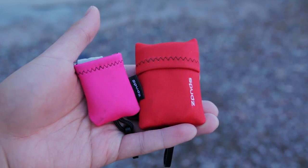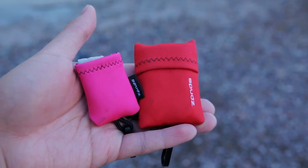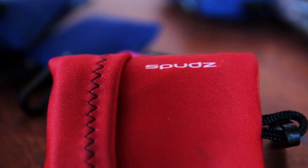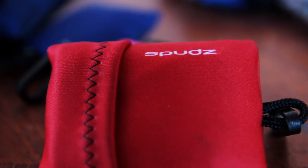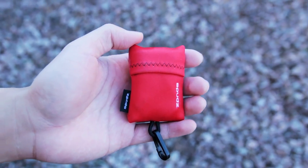Overall, Spuds are the best microfiber cleaning cloths in my opinion because they're very high quality and they have a built-in neoprene pouch. They're machine washable, made in the USA, and there is a clip so that you can clip it onto things. I highly recommend picking a bunch of Spuds up in different varieties and sizes.